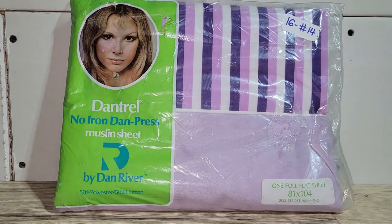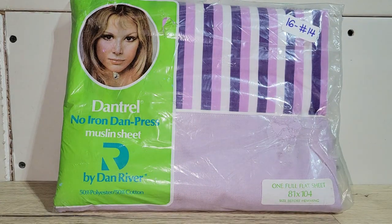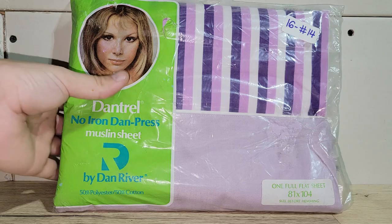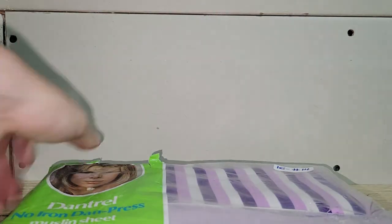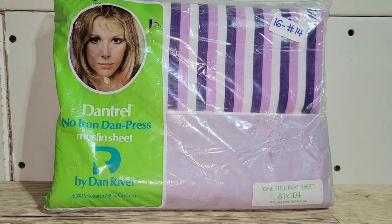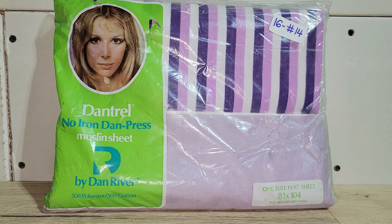I have some vintage bedding — probably from the 60s or 70s. It's a purple striped full flat sheet, 81 by 104, new in the package. The packaging has seen better days with some tears, but the linens themselves are new and unused. These awesome groovy purple sheets are sixteen dollars — number 14, new old stock Dan River sheet set.